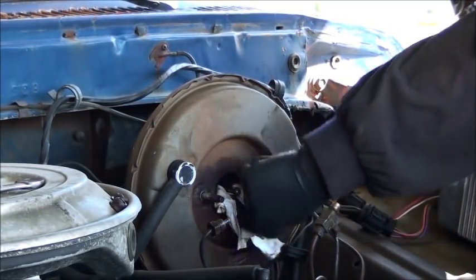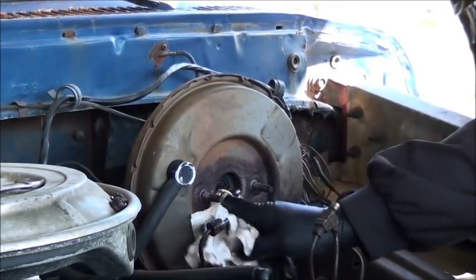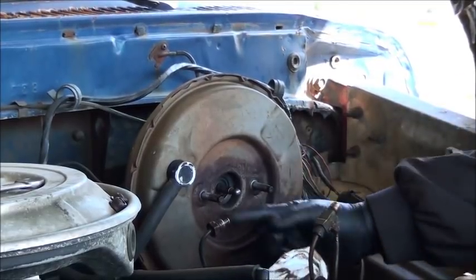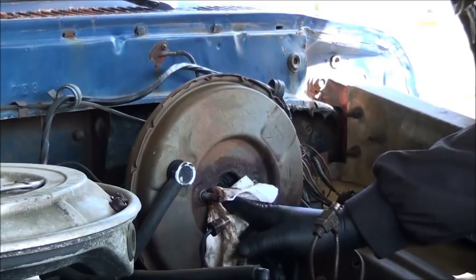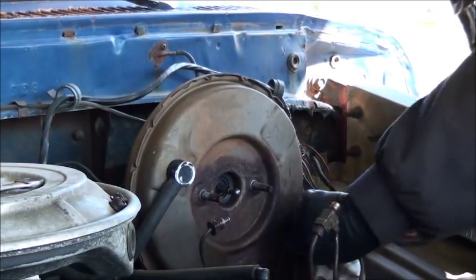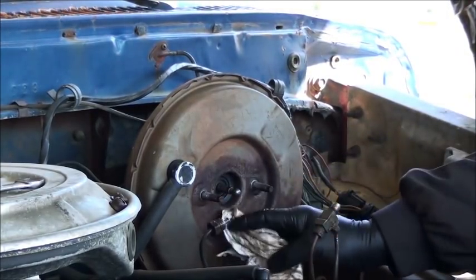We're going to clean all this up. I'm going to take a little brake clean and spray it down and get it all good and cleaned up because it just doesn't need to be nasty like that. It's not good. The rubber and a lot of these boosters in the diaphragm - if you get brake fluid back in a booster, it's garbage. I may not actually have to take brake clean to this. I believe I got it pretty well clean.